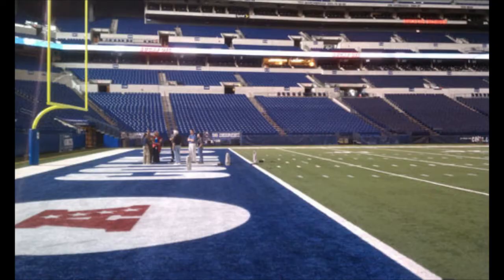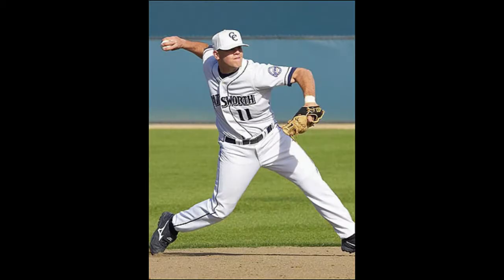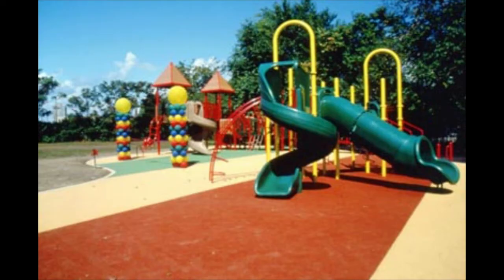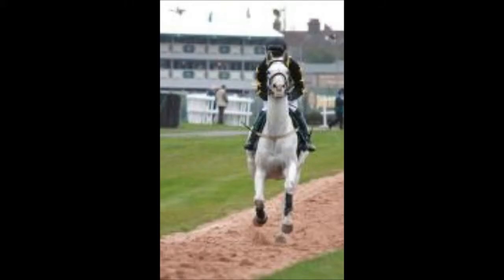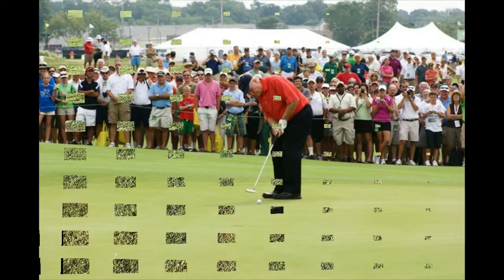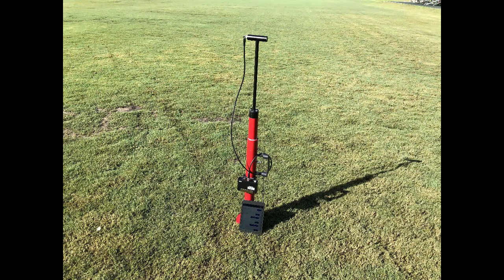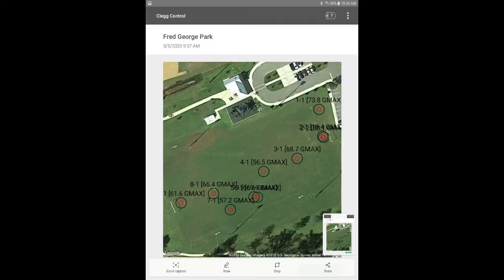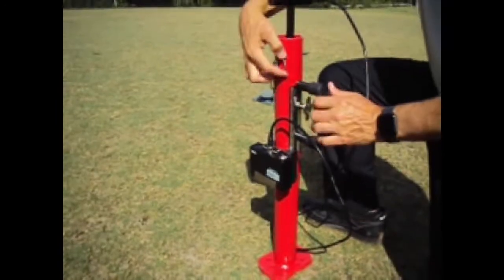Football fields, soccer fields, baseball fields, polo fields, playgrounds, horse racing tracks, and golf greens can all be tested with the 2.25 kg unit. One of the main applications for the 2.25 kg Clegg Impact Tester is for testing the safety of natural grass fields and synthetic turf fields.